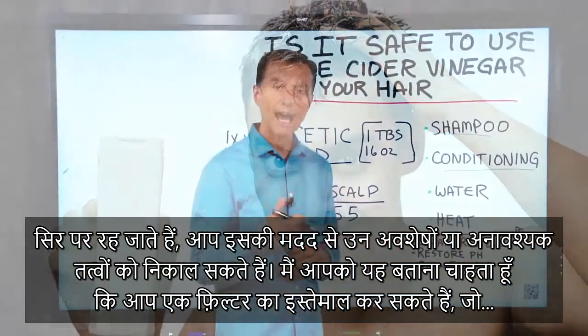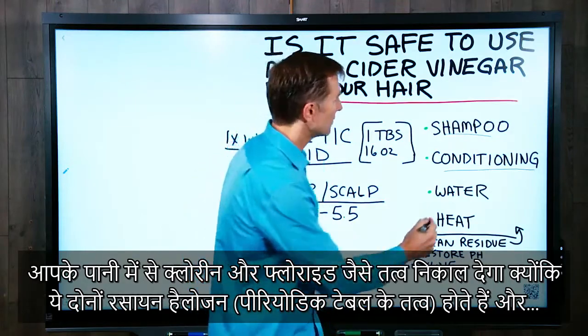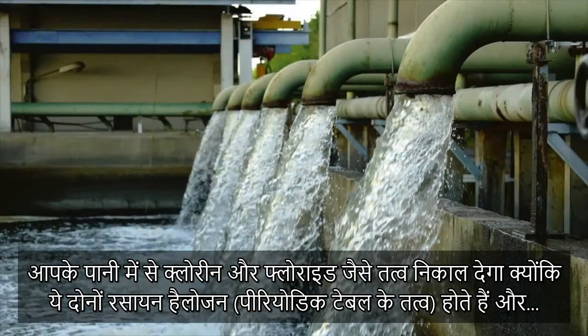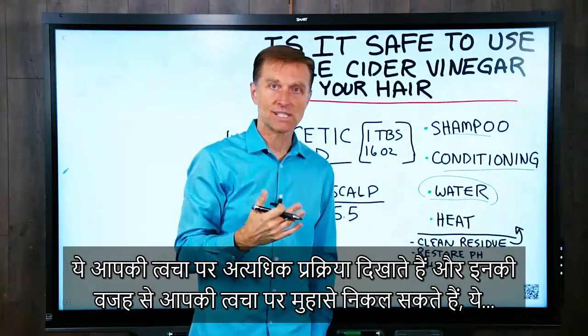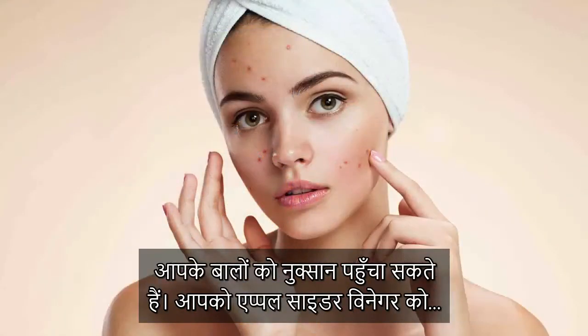As a side note, I highly recommend getting a filter that can pull out chlorine and fluoride from your water, because those two chemicals are halogens. They're very reactive on your skin, which can give you all sorts of acne-type issues and can damage the hair.